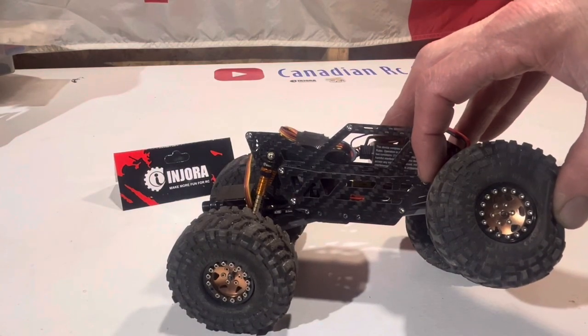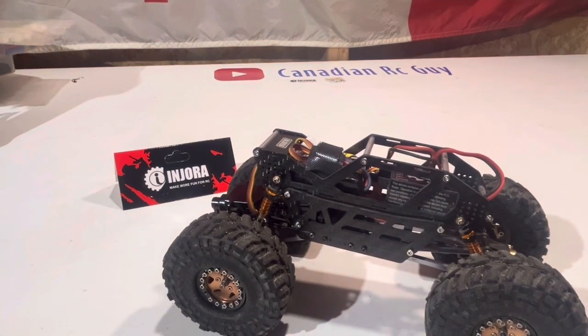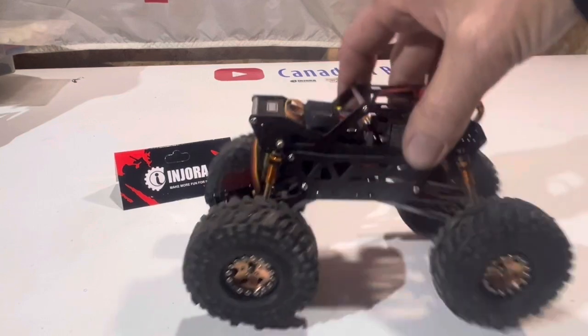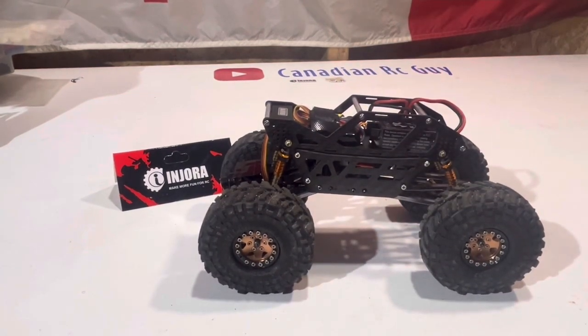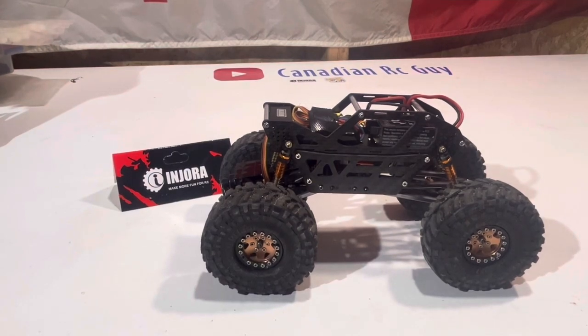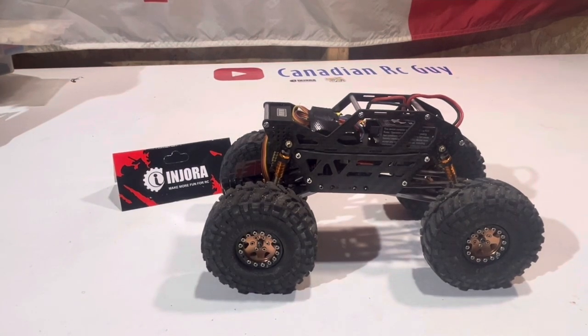It's about minus 21 or 22 degrees right now, so we're definitely playing inside today. Spring will come and we'll be able to head back outside to the track, but give us a minute and we'll get something set up inside to see how this thing crawls.